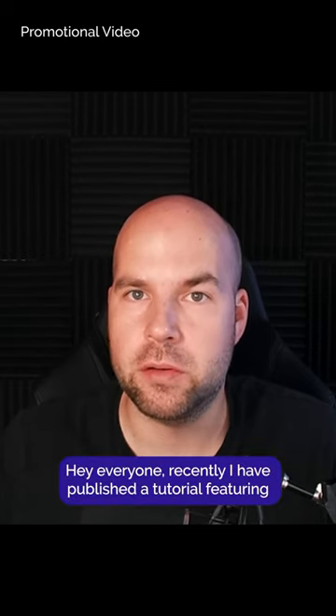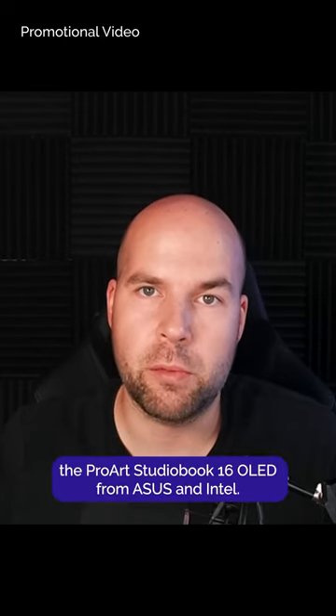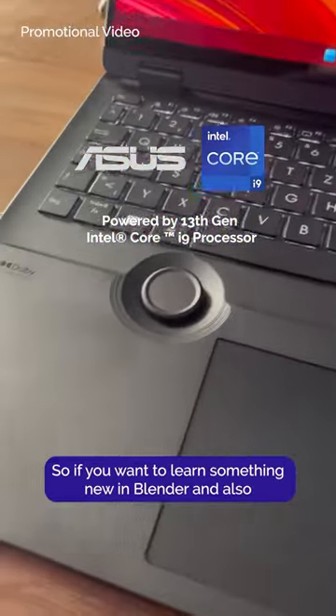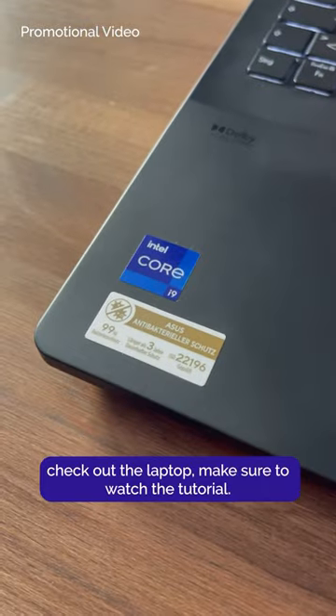Hey everyone, recently I've published a tutorial featuring the ProArt StudioBook 16 OLED from Asus and Intel, so if you want to learn something new in Blender and also check out the laptop, make sure to watch the tutorial.